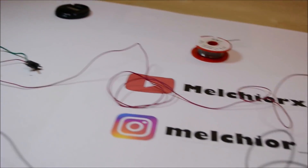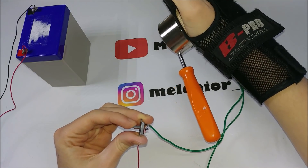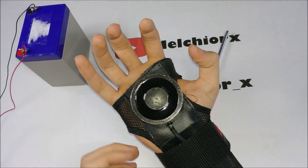So guys, thank you for watching this video. I hope you enjoyed it — it was a real cool project for me. And if you like what I'm doing, don't forget to subscribe to my channel. New videos soon. Bye bye.